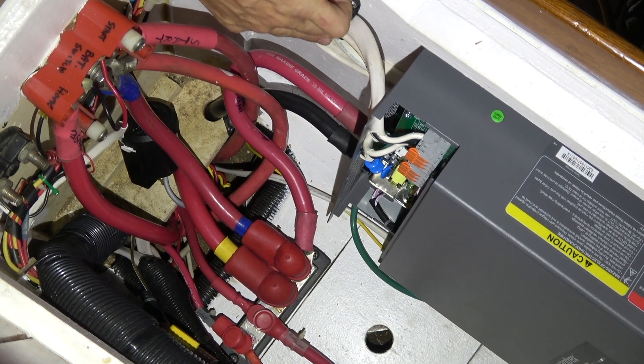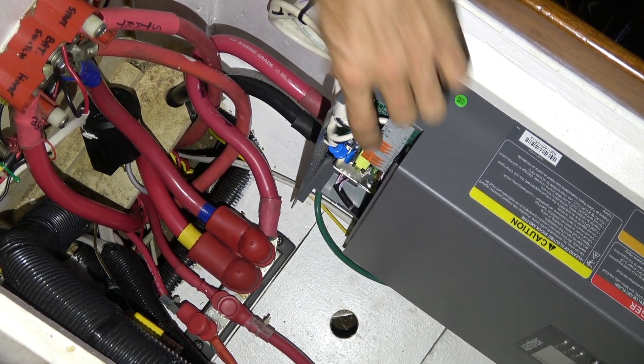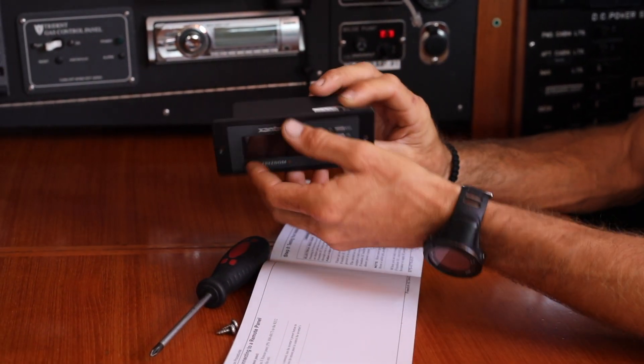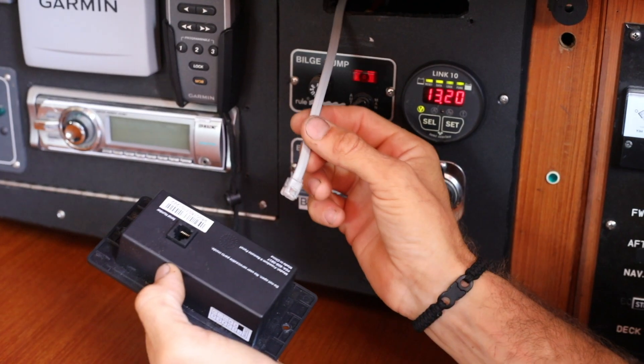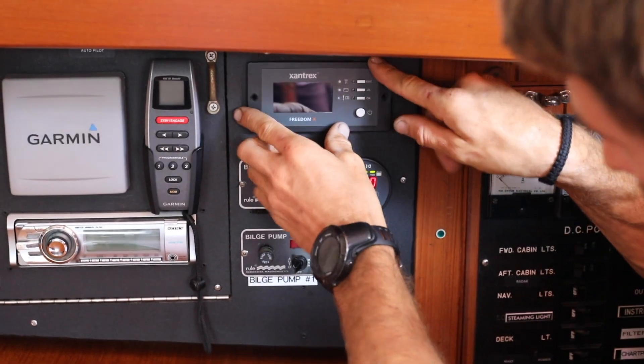Before attaching the cover plate and moving on, now is a good time to double check that all your wiring is correct. The next part of the install is attaching the Xantrex remote panel. It's a simple installation with an RJ12 cable plugged directly from the inverter to the back of the panel.